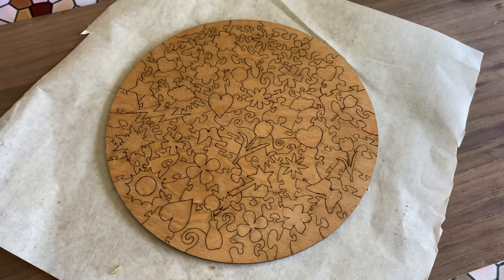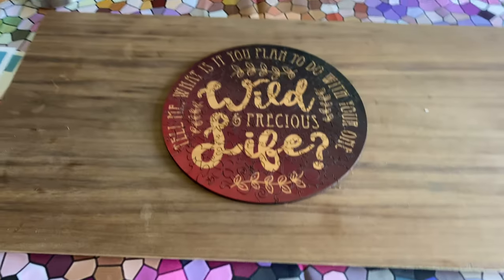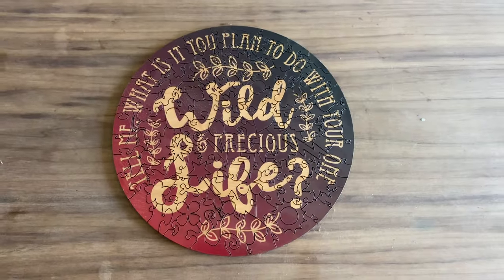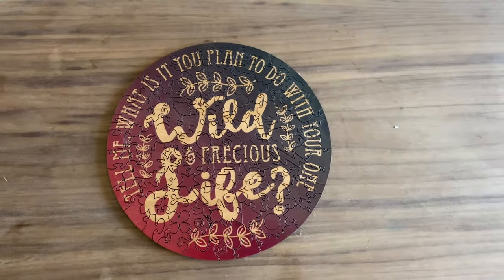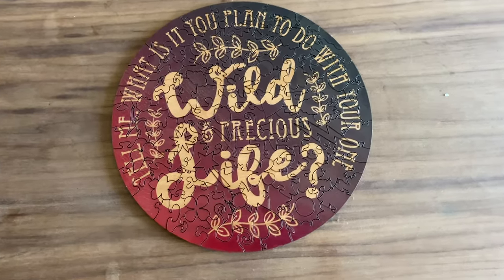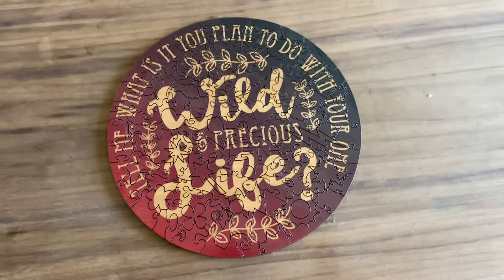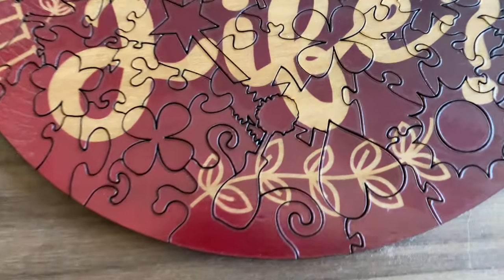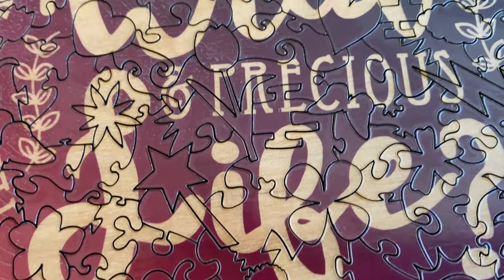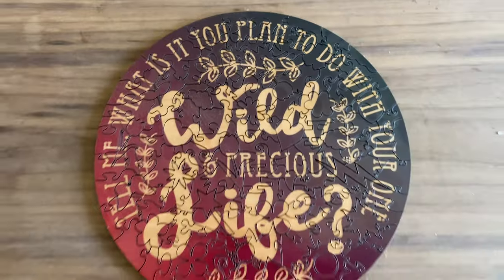Final product. I think it turned out excellent. I love that you can see the pieces but you can actually see the entire message — that is sometimes a concern when pieces are too small and the message of the overall puzzle gets completely lost. So you can see it cleaned up very well, and I call this a success.